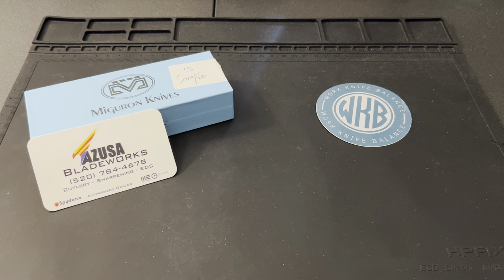What is up YouTube? I got a pretty sweet knife for y'all today. Before we get too far into this, I want to go ahead and say thank you to AZUSA for lending this knife over, as well as thank you to anybody who's already liked and subscribed to our channel. If you haven't, feel free to hit that subscribe button down below. We're going to continue to make content — we'd love for you to see it.